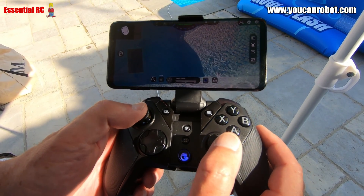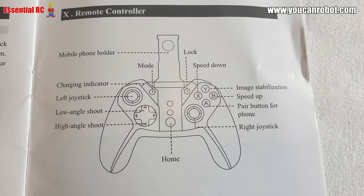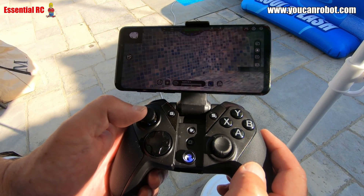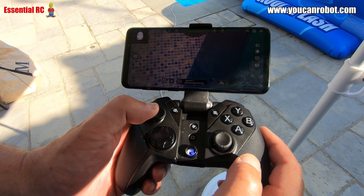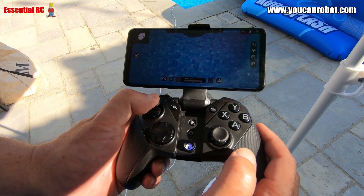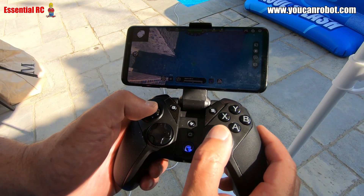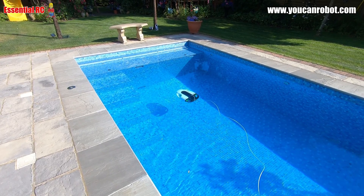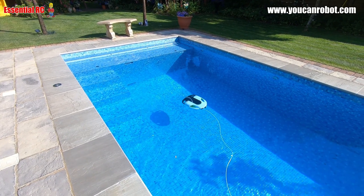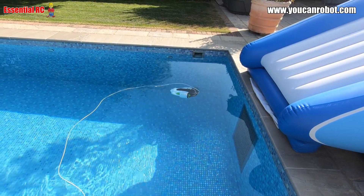Let's look at the remote controller because there's quite a lot going on here. The manual is very good — it tells you what each of the buttons and joysticks does. I familiarized myself before the first dive. On the left stick you've got yaw or spin left and right, and then up in depth, down in depth, surface or dive. On the right stick you've got forwards and backwards. The X and B buttons on the controller allow you to change the speed between high, medium and low. On high speed it can do about 1.5 meters per second. Pretty quick.